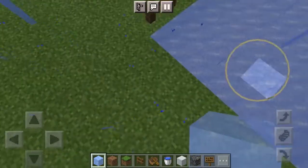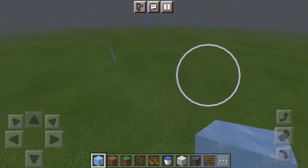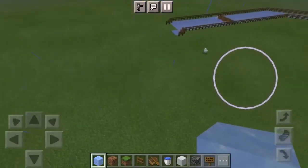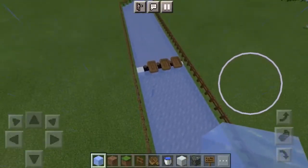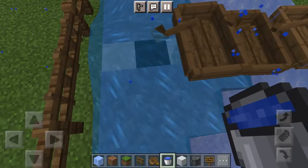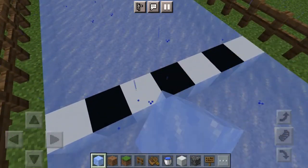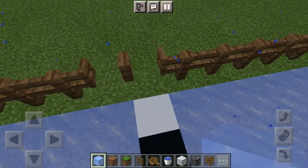So far, my plan is to make it go in a straight line, then turn, then straight line, then turn. At the end, this is the finish line. I didn't mean to do that — I'll just get rid of the box, and here's the entrance.